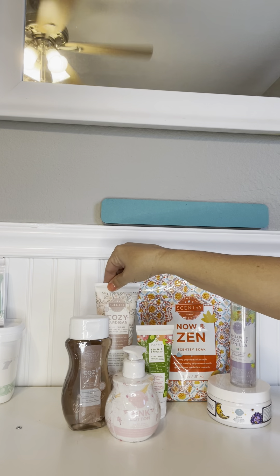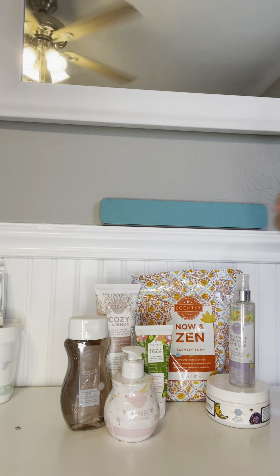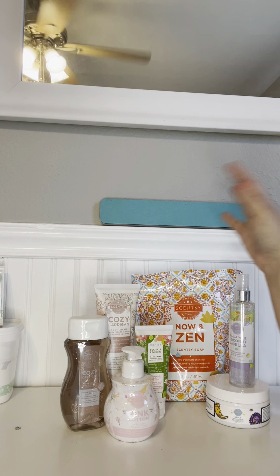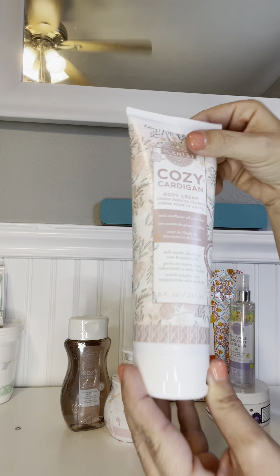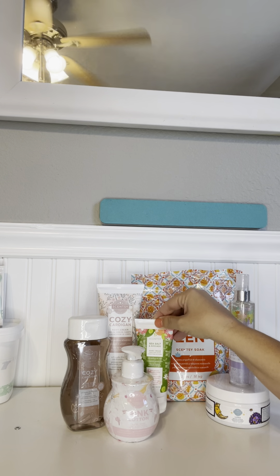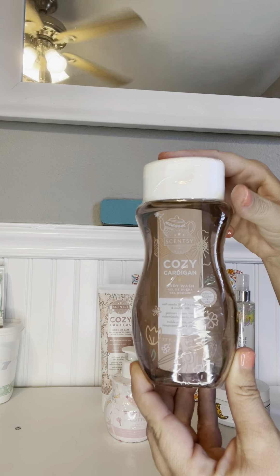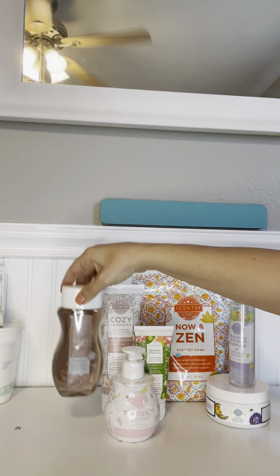We also have a bundle called the Moisture Medley. I believe it's around $23, somewhere in there. In this bundle you get a body cream — it does not make you feel greasy at all — a hand cream which is perfect for your purse, your desk at work, or your home office, and a body wash. My favorite scent is Cozy Cardigan.